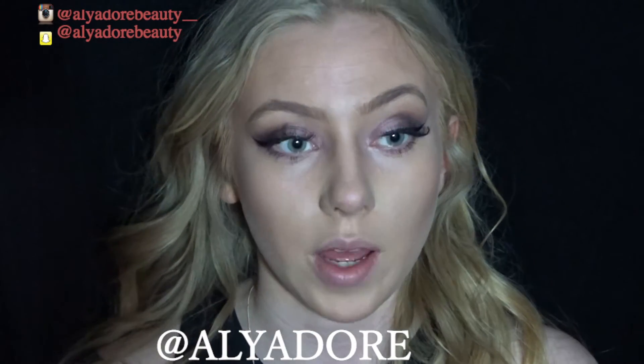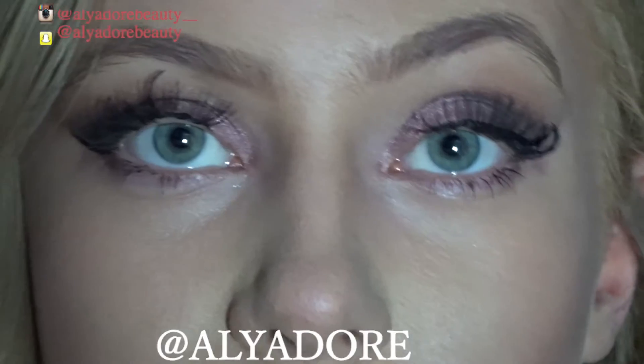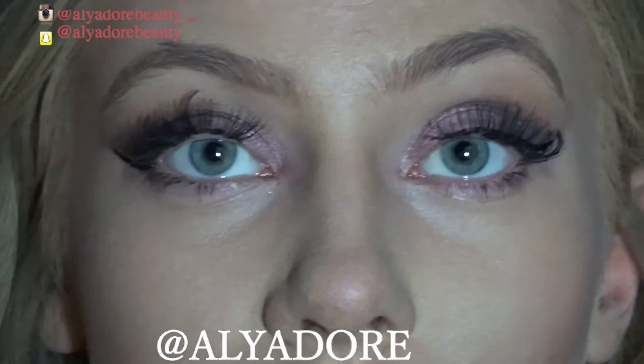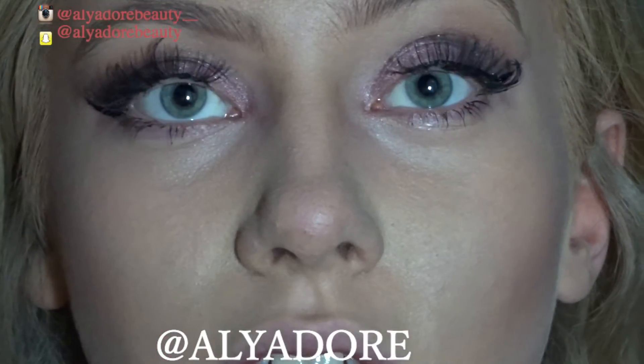Once I've gone through my eyebrows, I'm finishing off my eyes with mascara. Getting a little closer to my eyes, I'm taking the Miss Sporty Mascara — the pink tube — and applying it to my bottom lashes.